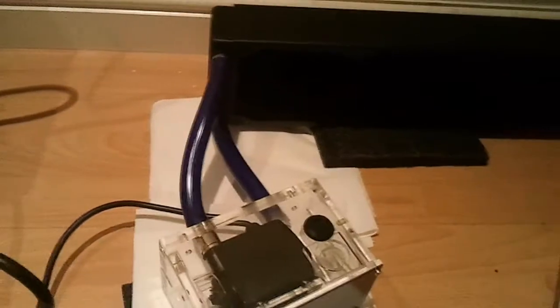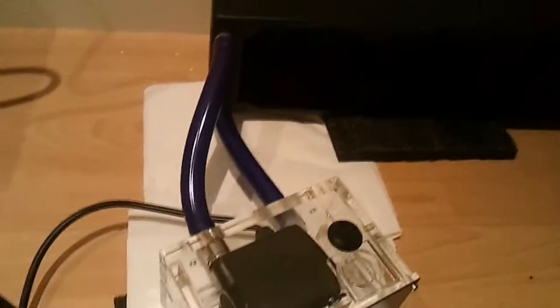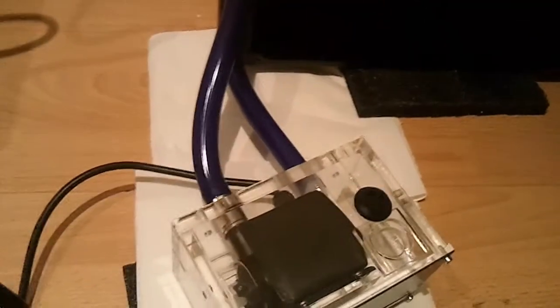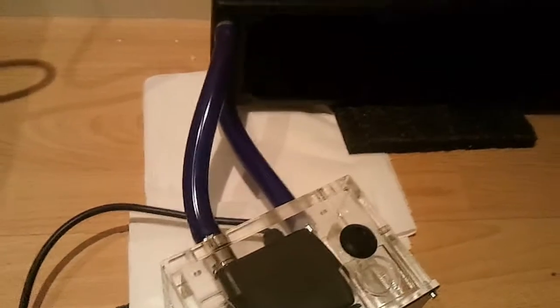Hello YouTube, DoubleDo555 here with a quick tip for when you purchase your watercooling equipment. One of the first things you should do is flush everything out, because during the manufacturing process and delivery you get bits, particles, dust, bits of plastic shavings — anything like that you want to try and flush out.